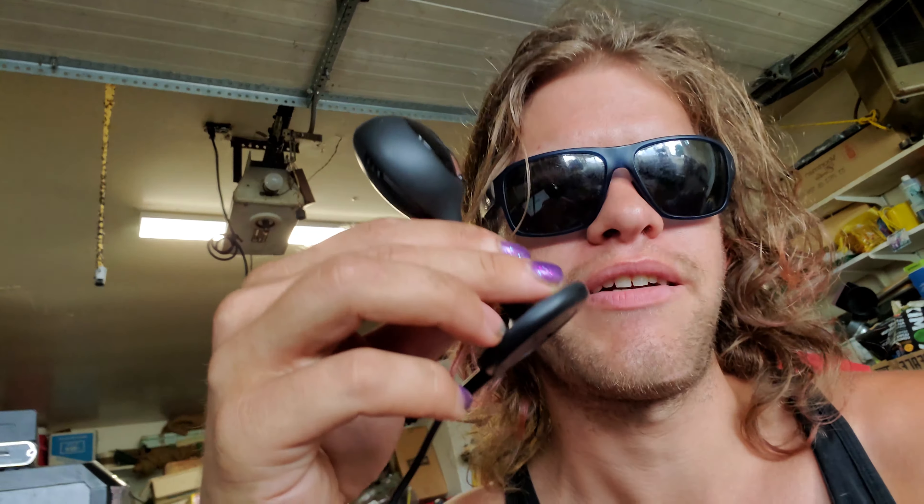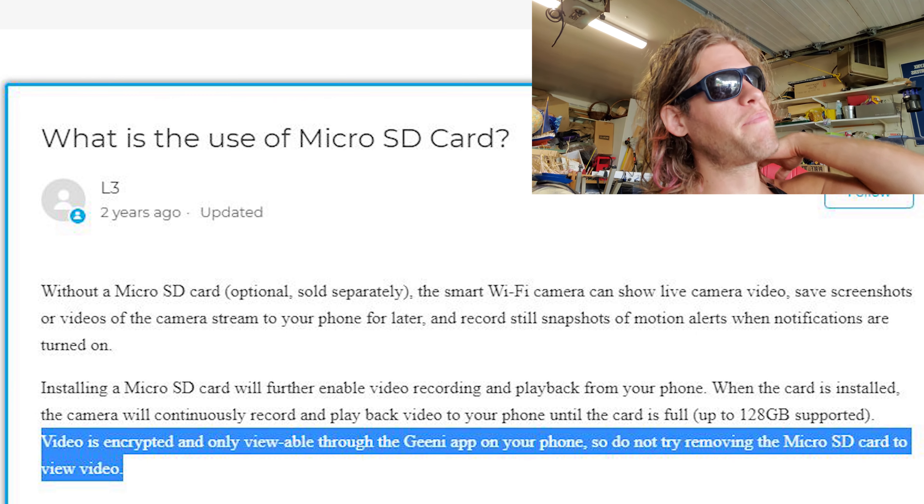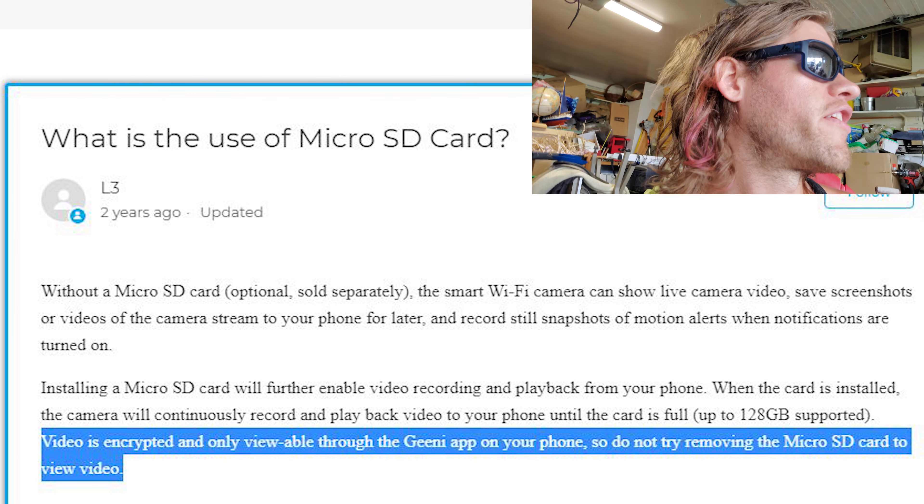This security camera's owner's manual online says that the SD card files are encrypted and you shouldn't bother putting the SD card in your computer — you have to use the app to access them. That's actually a security feature: you log in with the app, authentication builds an encryption channel between the camera and your phone, so you're supposed to be the only one able to access it.